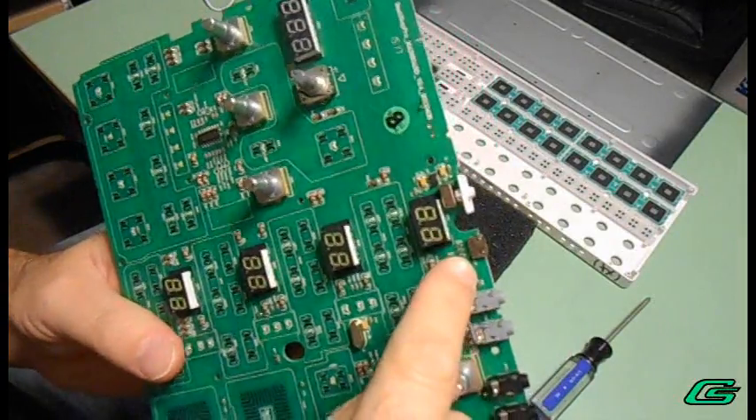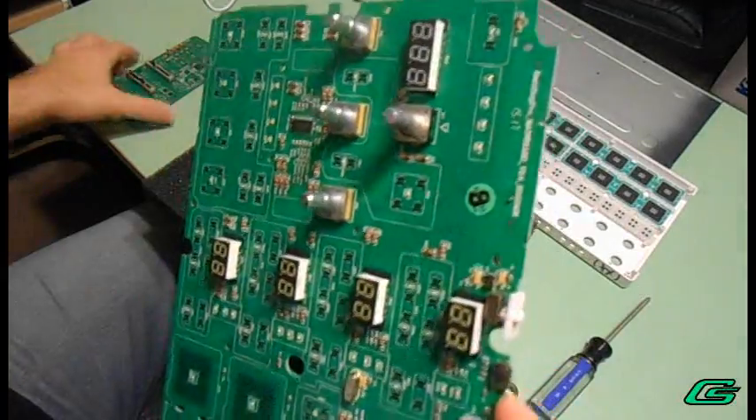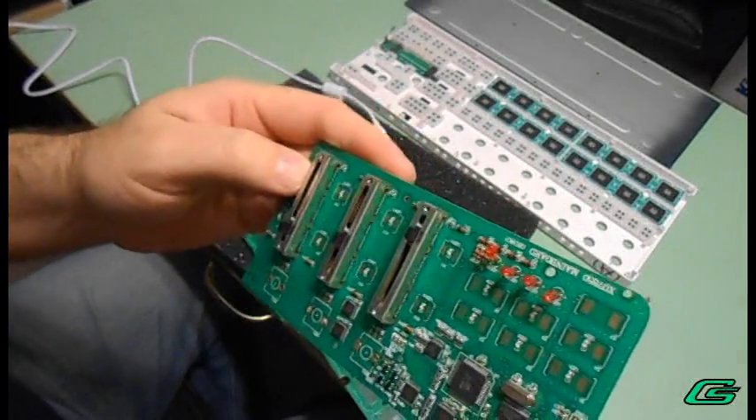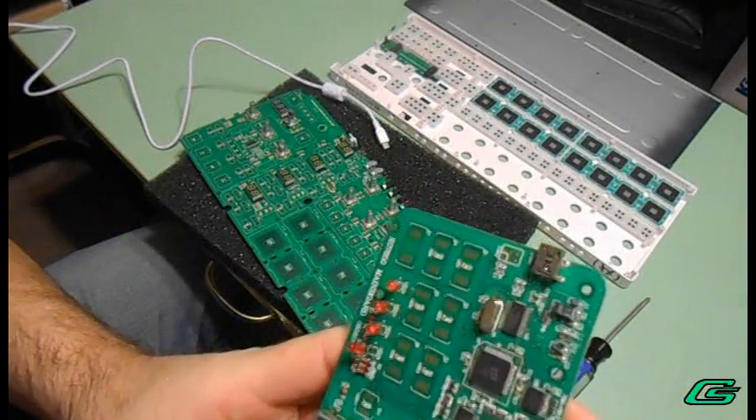This is the USB connection here. I want to replace that with this one. This came out of a Korg Slim controller.